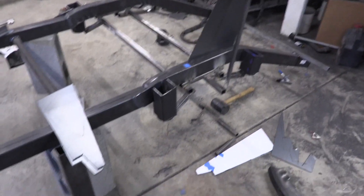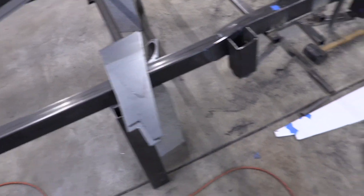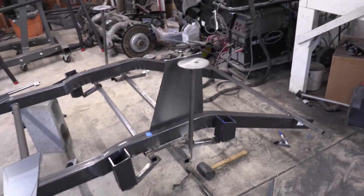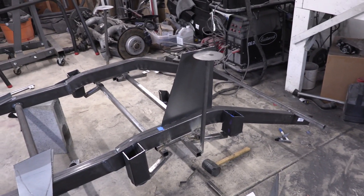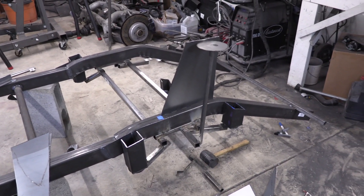An hour and a half later and I've got all the pieces cut. We've got our side piece, our front and rear piece, and our top piece. The next thing I'm going to do is remove all the tape from the frame, start making sure things fit up nicely, and do a test - a very light tacking of everything together - and we'll see how it looks as a structure.